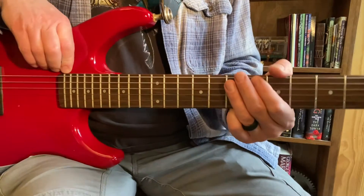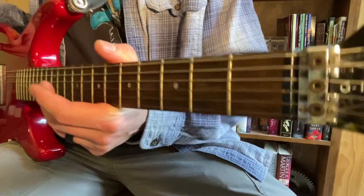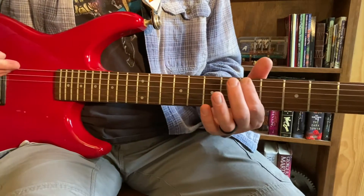Hello, welcome to the video demonstration for Lesson 2 - the passing notes that we learned. We're going to start again at the 5th fret, top string - that's our A - same place we started last time.